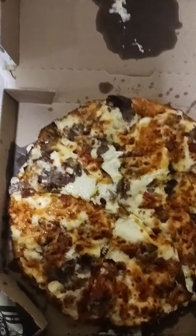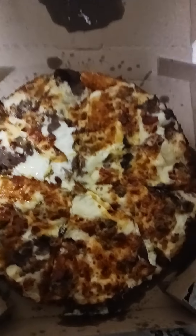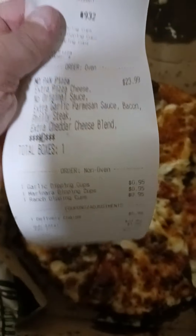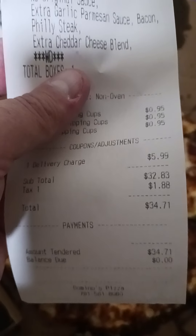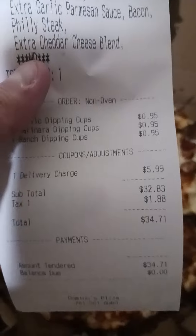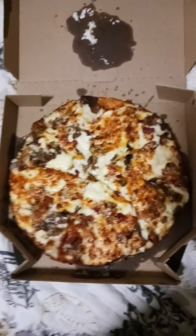All together this pizza came out to $34.71 because I bought the cups too — those are like 95 cents each — plus a delivery charge of $5.99, and I gave a tip as well.